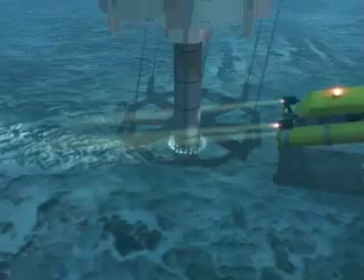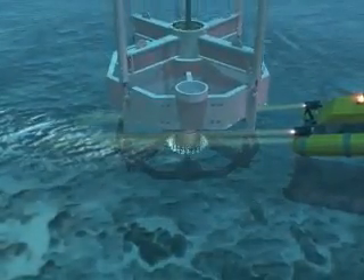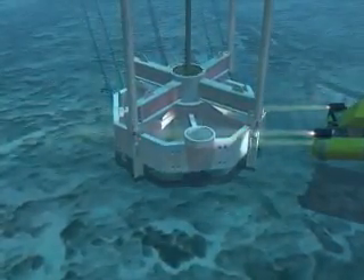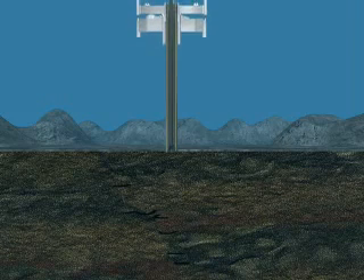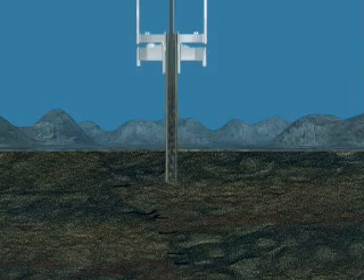For jetting operations, the casing is lowered into the seabed while seawater is pumped from the drilling vessel through a drill string that is installed inside the casing down to a jet head, positioned a short distance from the bottom of the casing. As seawater exits the nozzles, or jets, of the jet head, the soil core accumulating inside the casing pipe is flushed upwards through the annulus between the drill pipe and the internal diameter of the casing.